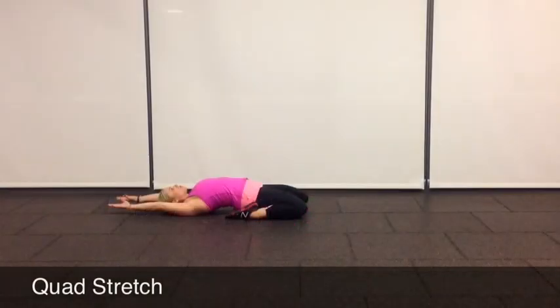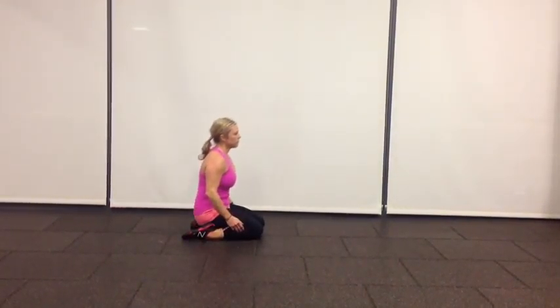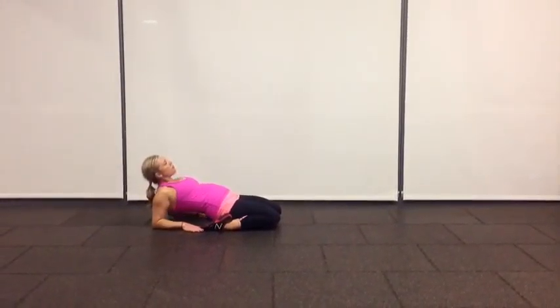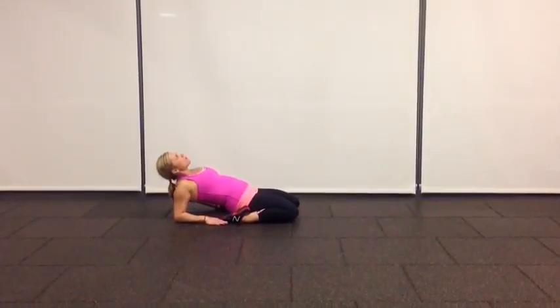In this video we're going to be going over the quad stretch. Start in a kneeling position with your feet apart, sit down so your butt is flat on the floor in between your heels. Place your hands behind you and then go down to your forearms. If you can, go all the way down so you are flat on your back.